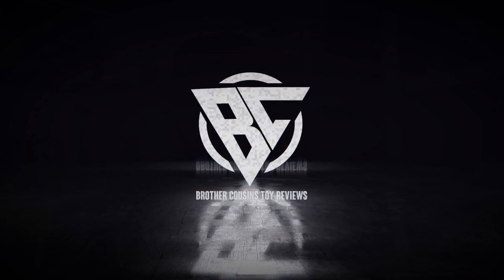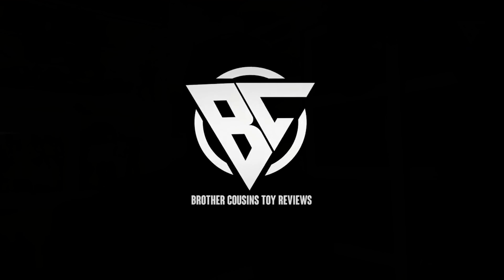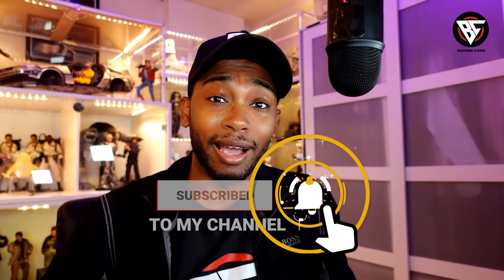Okay, so we got another release and an announcement. What's up, YouTube? It's your boy Jay with Brother Cousins Toy Reviews, and I am back with the news.